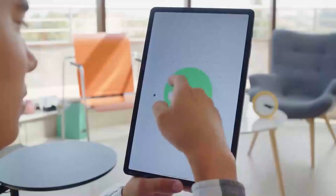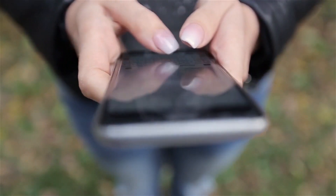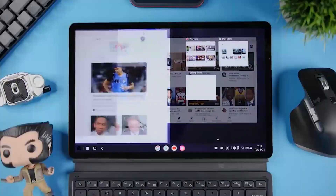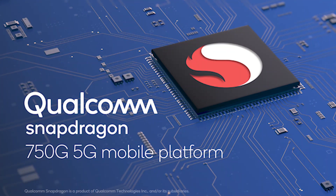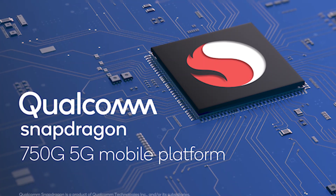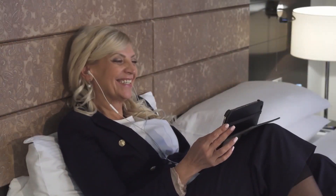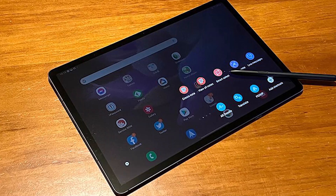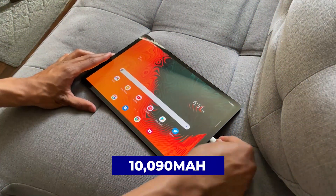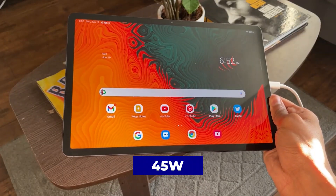The tablet runs Samsung's One UI 3.1 based on Android 11. The experience and features can be expected from any recent Galaxy smartphone, and the standard interface allows multitasking in split-screen mode. The Samsung Tab S7 FE runs on the Qualcomm Snapdragon 750G SoC and only works on 4G LTE cellular networks. Other features include Bluetooth 5, dual-band Wi-Fi AC, and all the sensors and satellite navigation systems. The S7 FE features a 10,090 mAh battery and fast-charge support up to 45W, although you'll need to buy a 45W charger separately.